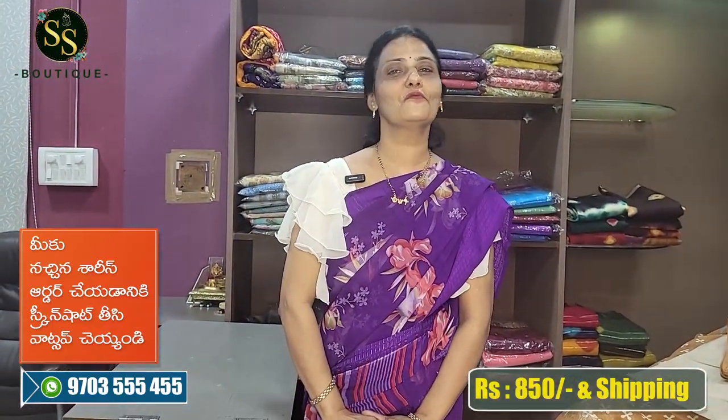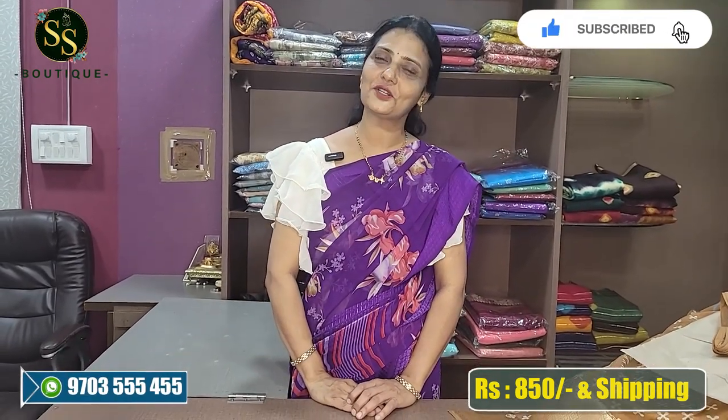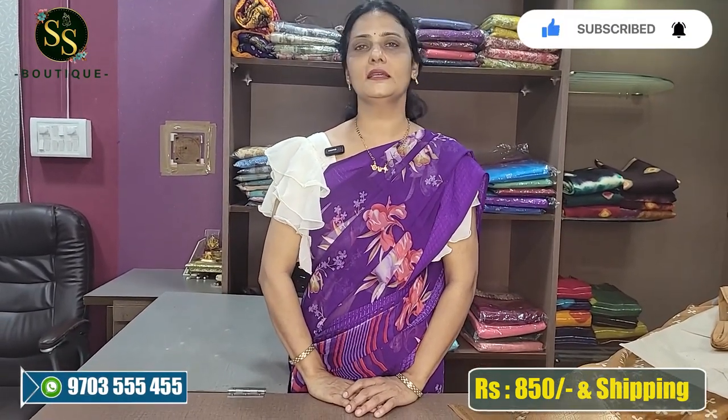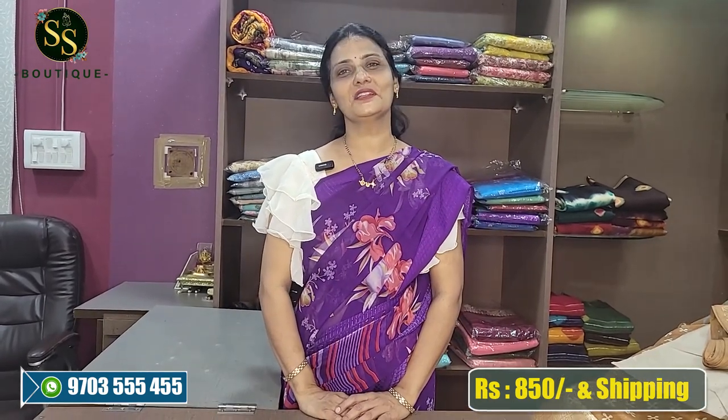The cost is 850 rupees with free shipping. Wash care is pure home wash. These are very budget-friendly sarees. To place an order, send a screenshot to WhatsApp number 9703-315-4255. Please like, share, and subscribe. Thank you very much.